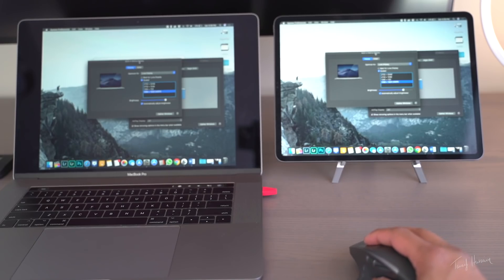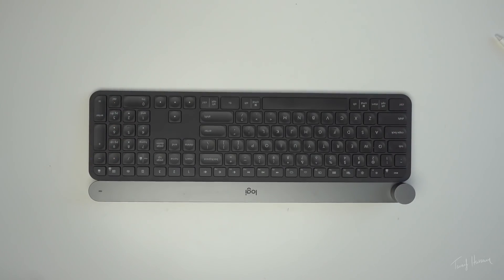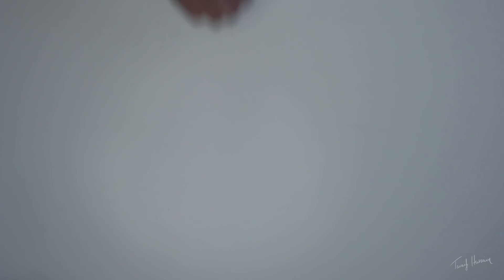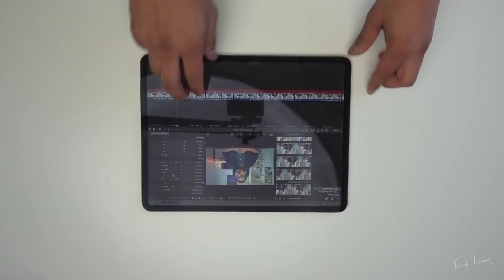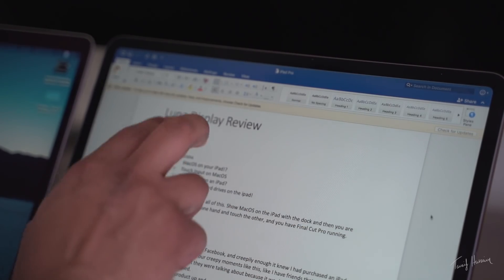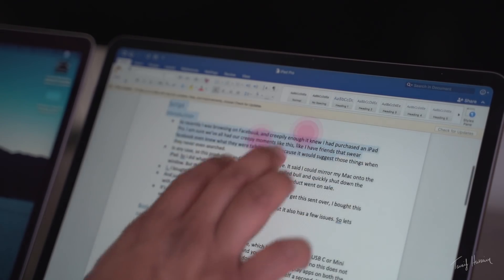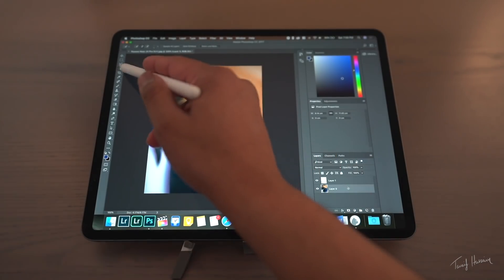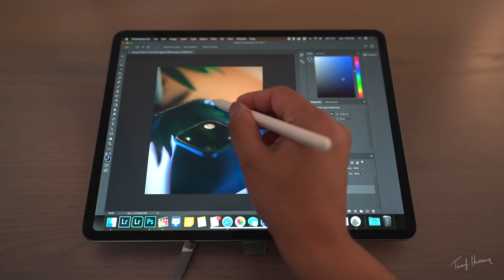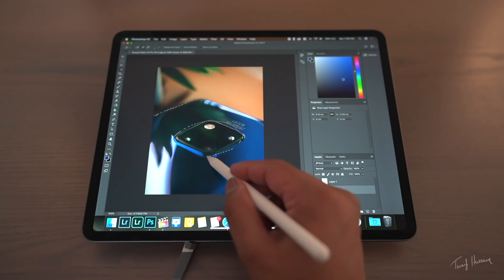Secondly, it makes your iPad a complete extension of your Mac, which means you can use external keyboards, your iPad Smart Cover, Apple Pencil, a mouse, or even touch input. If you touch the screen with a single finger you control the mouse, but with two fingers you use touch input. Especially if you're a creative, it gives you access to wirelessly use your iPad as a digital drawing device with pressure-sensitive input from the Apple Pencil.